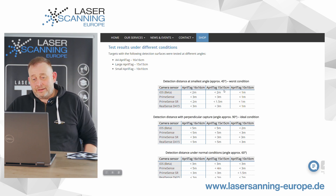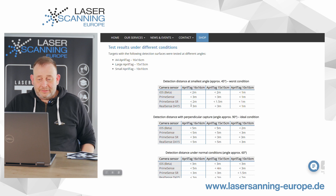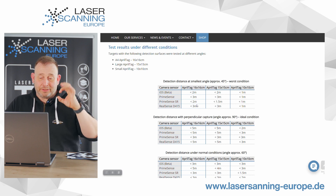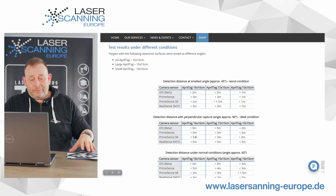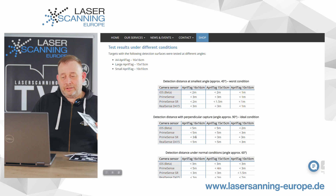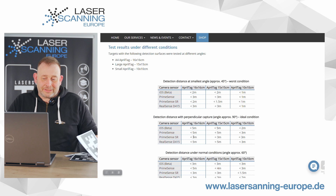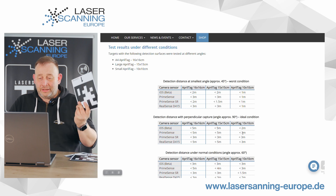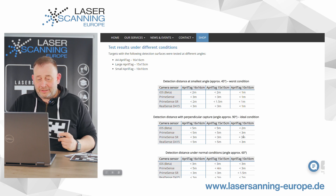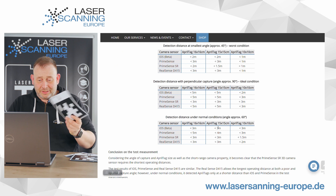The first check is at 45 degrees. With the Apple system on the large target, you need to be less than two meters away, and for the small one, less than one meter. The best performer is the RealSense D4015 — at optimal 90-degree conditions it can detect up to three meters, and up to five meters overall. The short-range sensor works up to three meters, and other sensors go over five meters. At 60 degrees there are also some differences visible.